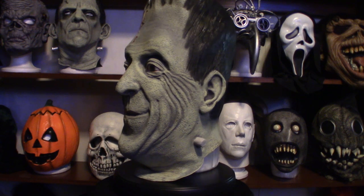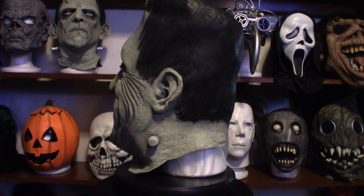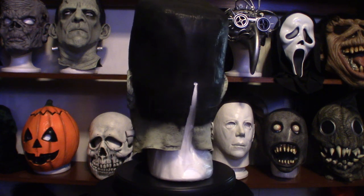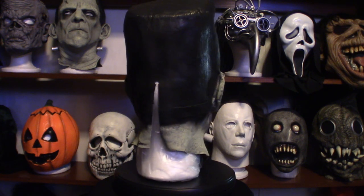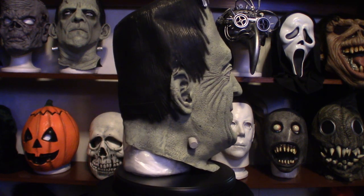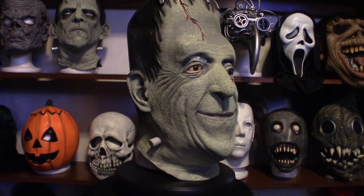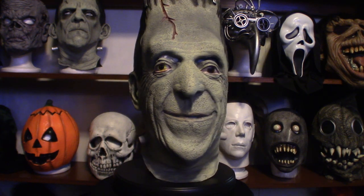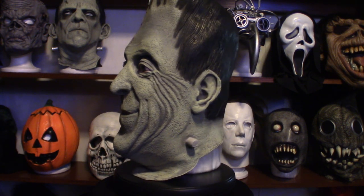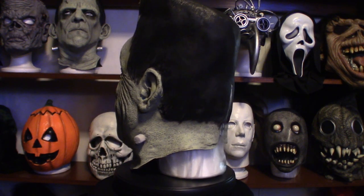Hello everyone, welcome to Pumpkin Horror. Today we're going to be talking about this mask. I tried to look for a video on YouTube that shows this mask, and I didn't come across any except maybe one. That guy had a mediocre camera, it was sitting on a shelf at a different angle so you couldn't see it well, and he pretty much showed it briefly before the camera went off. That was the only video I've seen on this particular mask, so when I purchased it I said I'm going to do a video and show you guys what this thing looks like up close and personal.